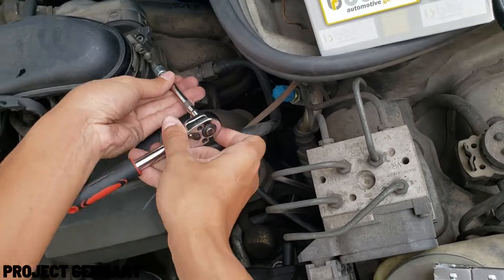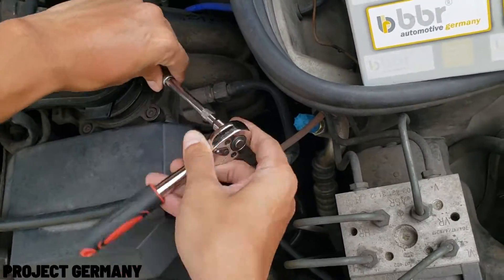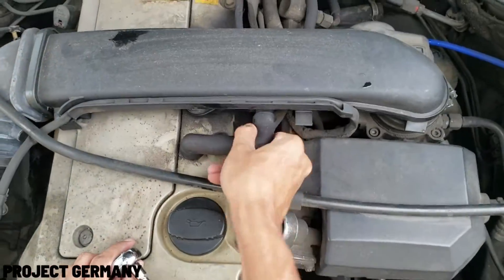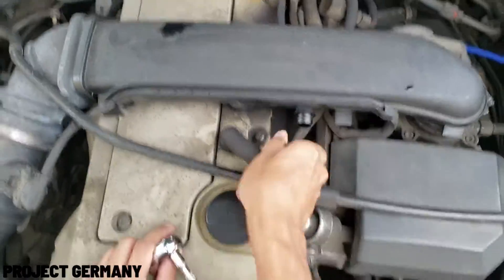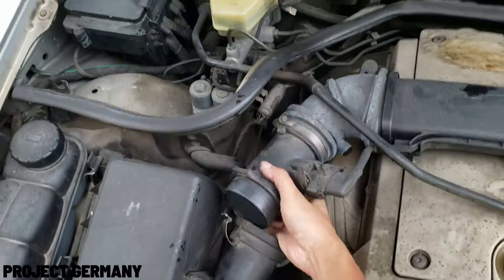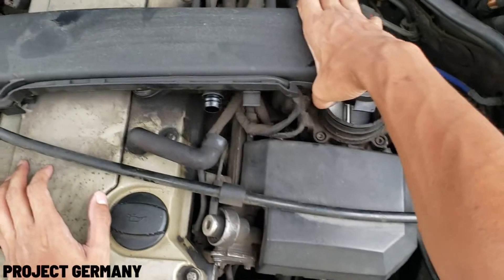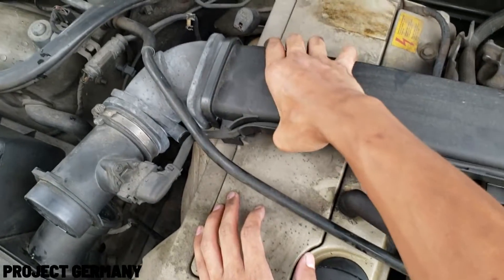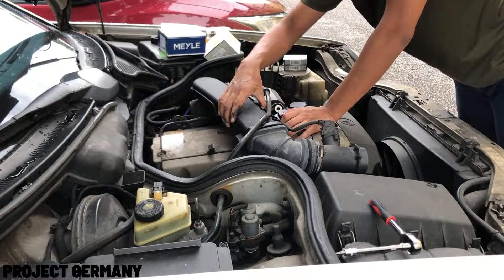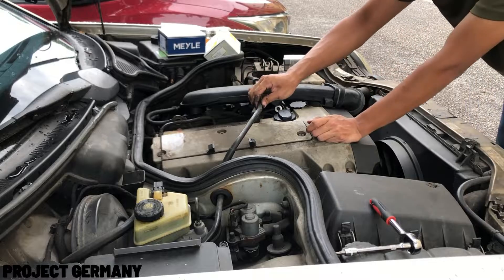To unclamp the throttle body and the air duct, you need to remove the clamp by using a 6mm socket. You need to take off the breather engine hose. For the mass airflow sensor, you just need to unclip it and you're done. Now you need to remove the top cover by using hex head bits.